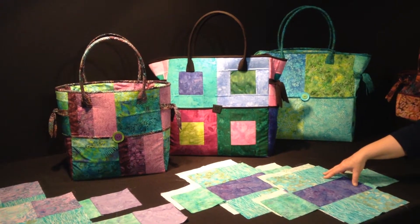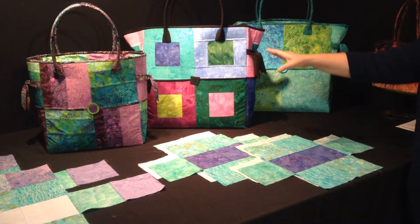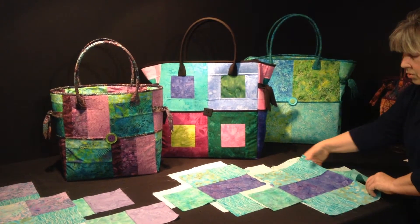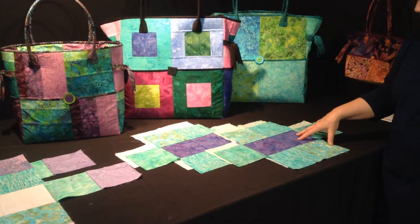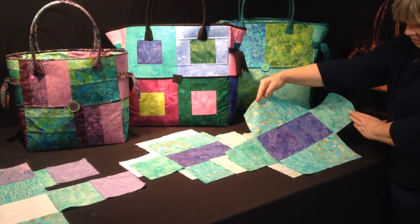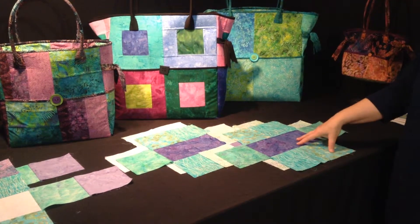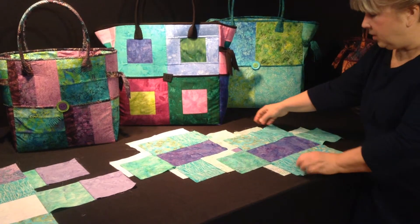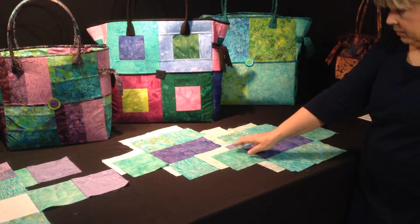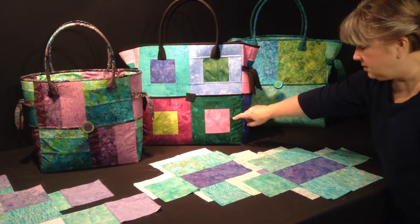I'm going to show you how to lay the blocks out and which blocks will be your focus blocks, so that when you go to piece your blocks or cut your squares you'll know where you want to place them. You're going to make four of these smaller pieces — they're eight blocks sewn together like this. The pattern will show you how to sew them together. This is your outside pocket piece. On the outside pocket, your focal fabric is going to be these bottom blocks — they're going to show.